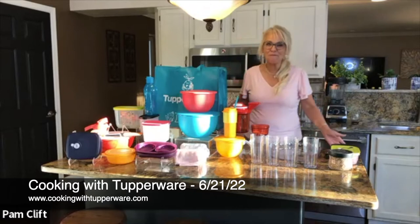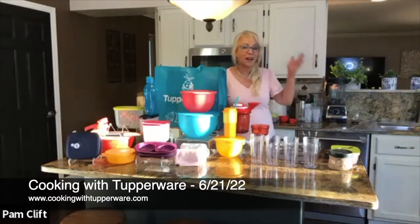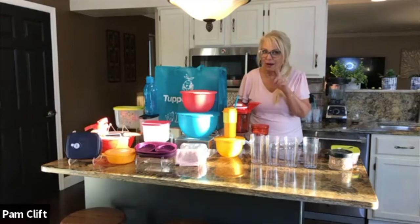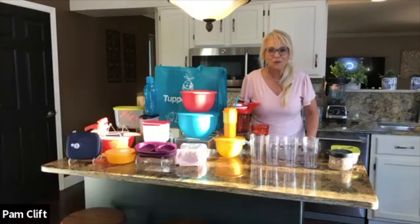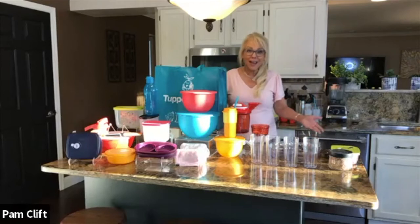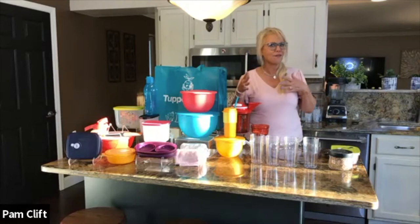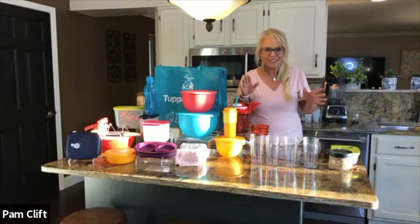Hi everybody, welcome tonight. I'm Pam Clift, your MC for our Tupperware cooking class, Cooking with Tupperware and Champion. Thank you so much for being with us this evening. I'm super excited because we have three chefs tonight and five recipes. It's going to be great.